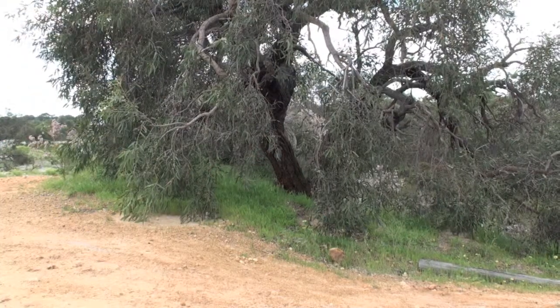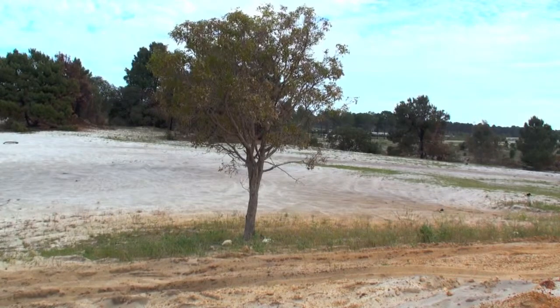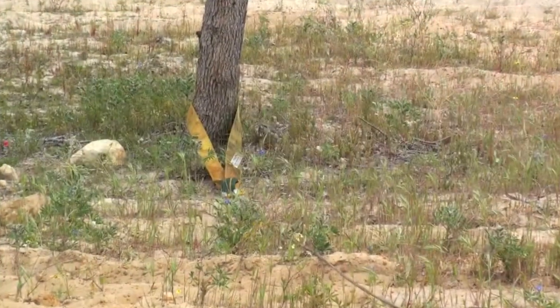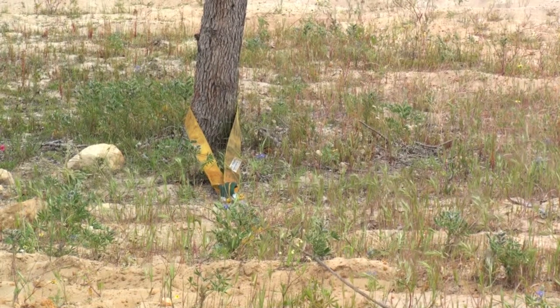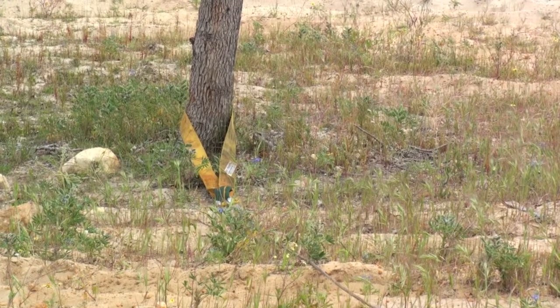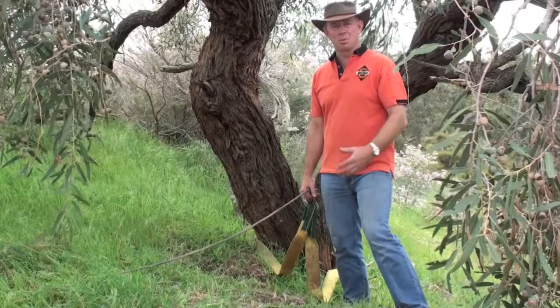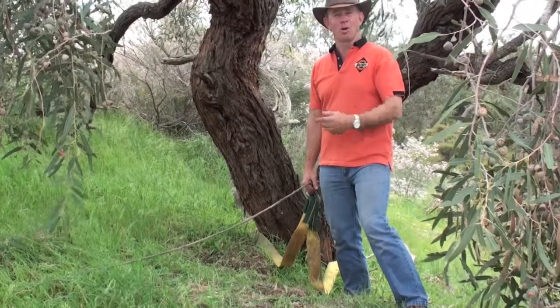This is one of the trees we're going to use on top of the hill, and that's the other tree we're going to use the bridle on. We've set up the bridle — on that tree we've put a tree trunk protector just to make sure we don't damage it, and the line runs across to the other tree. This side of the bridle is connected. Now I'll show you how to run the winch lines to the bridle.